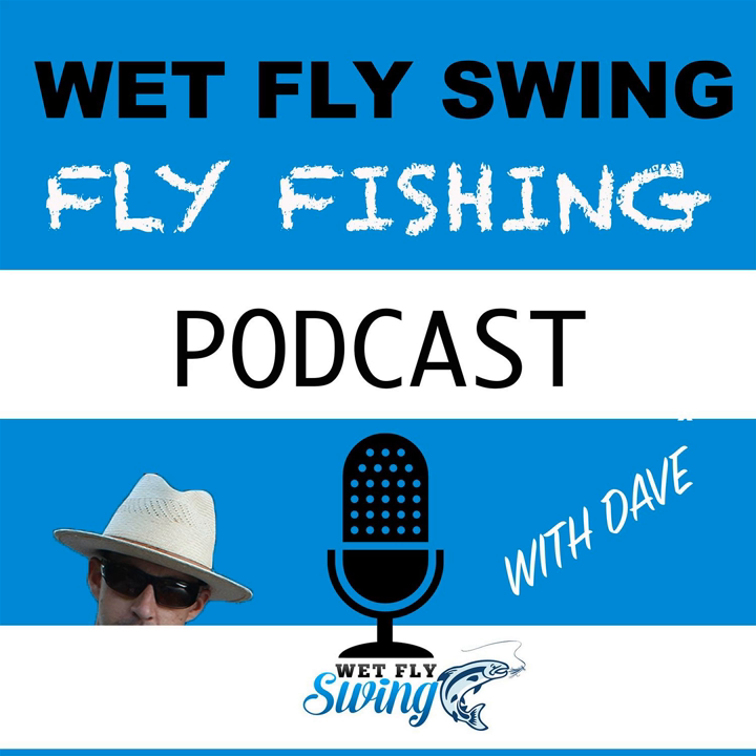We are also brought to you by the original Tie Right, which holds flies and hooks securely so you can tie your fly on with little effort. The Tie Right Senior holds hook sizes 2 through 14, and the Junior holds hook sizes 14 through 24. Tie Right can help you tie clinch knots, modified clinch knots, and many other knots to suit your needs. Head over to TyRite.com — that's T-Y-R-I-T-E dot com — and get started today.